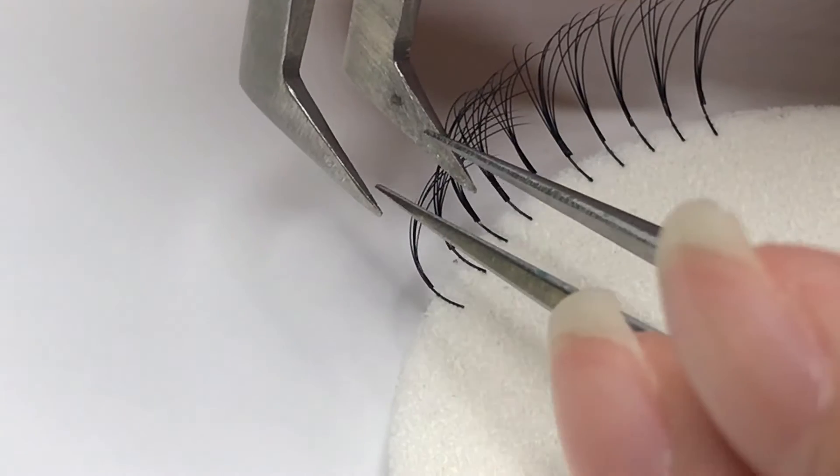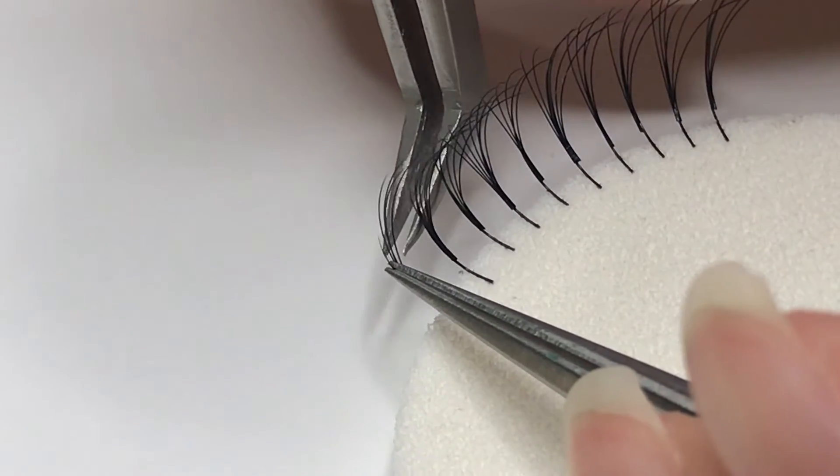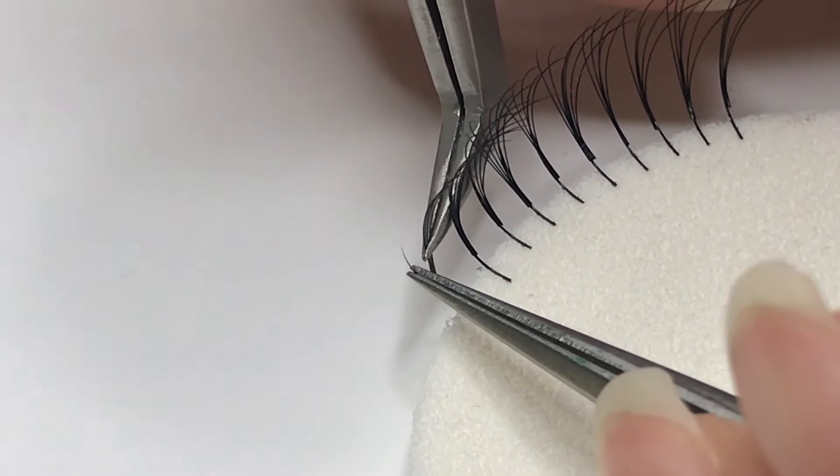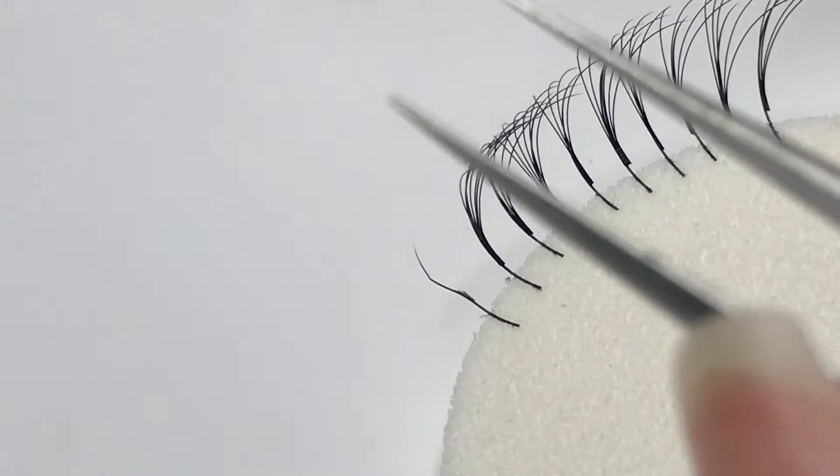Today we're going to be showing you how to remove individual eyelash extensions for your fill appointments. The key thing to always remember is to have one tweezer secure the natural lash in place and the other tweezer removes the extension.